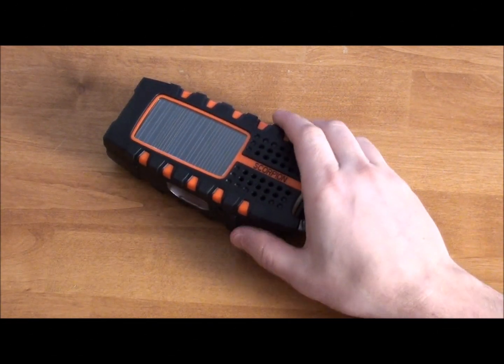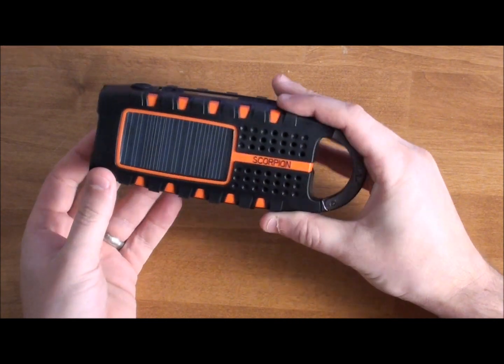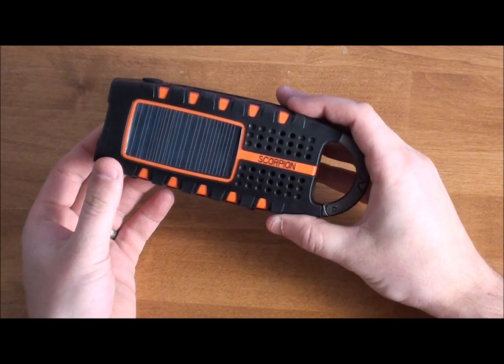Hi, Emergency Matters. I'm going to talk to you about a really cool survival tool that I love. This is the Eton Scorpion. You see it here — this is the orange version.